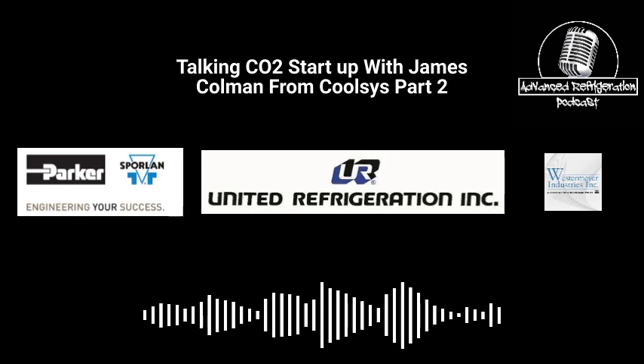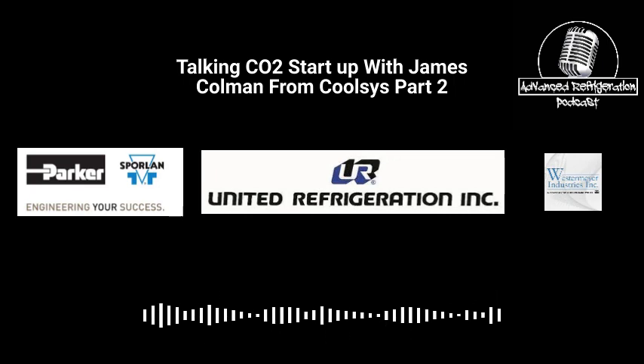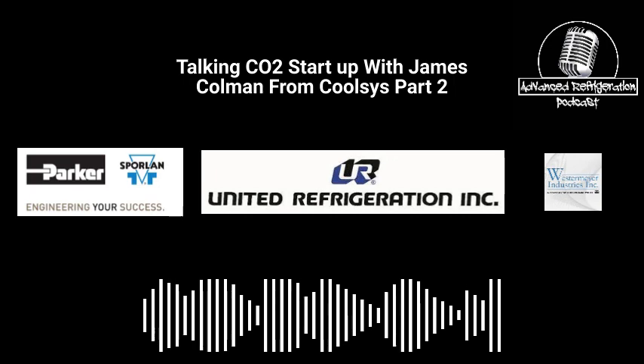If folks want to learn more, what do they do? You can go to Swirlin.com and find more information on the Type-Q and BQ thermostatic expansion valves. That's Jim and John for Swirlin signing off.